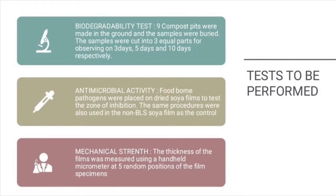For antimicrobial activity testing, foodborne pathogens were placed on dried soya films to test the zone of inhibition. The procedure was also used on non-bacterial soya films as a control. For mechanical strength, the thickness of the films was measured using a hand-held micrometer at 5 random positions of the film specimens.